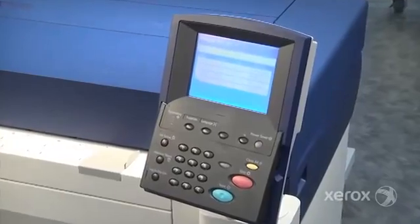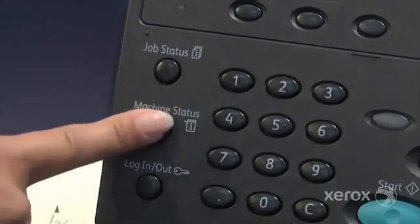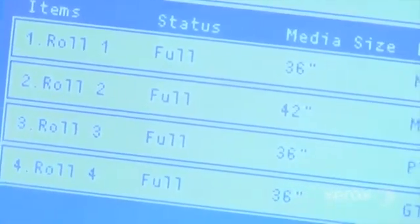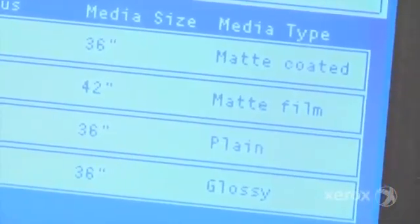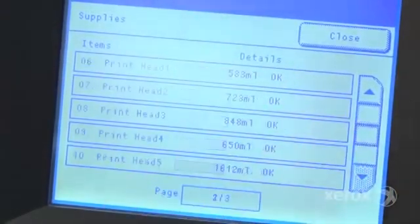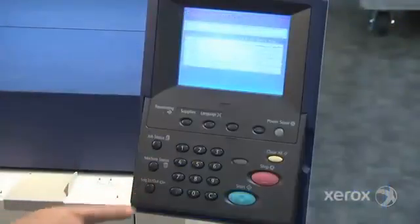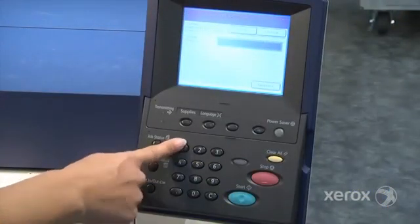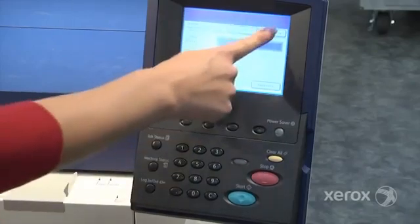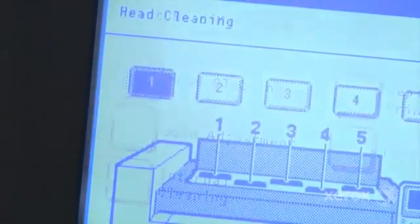The IJP 2000 user interface provides a window into the printer's operation. With a few simple steps, you can view a range of attributes such as the media installed, ink supply, print head status, remaining life expectancy, and various other aspects of the printer's status. You can also make print head adjustments and initiate routine maintenance procedures, diagnostics, and cleaning cycles that reduce the number of maintenance calls.